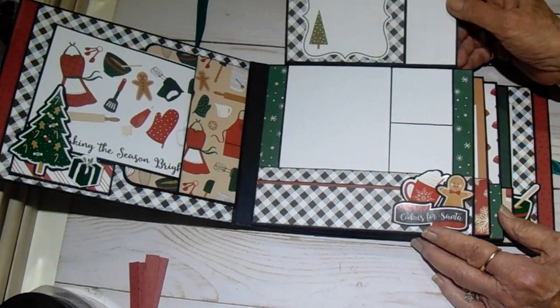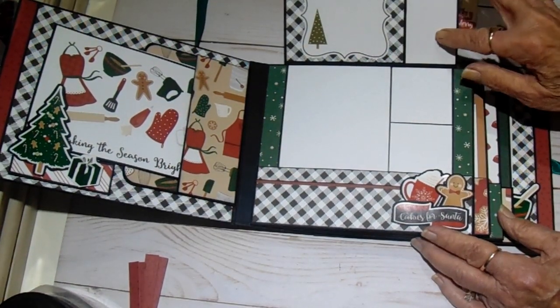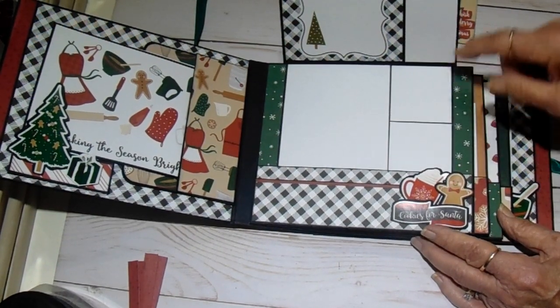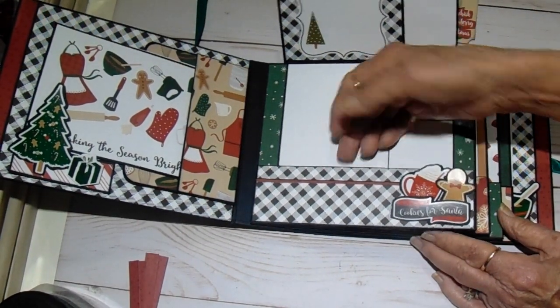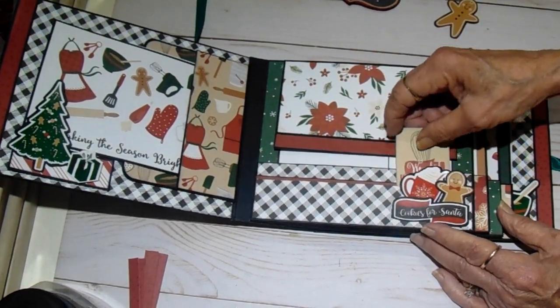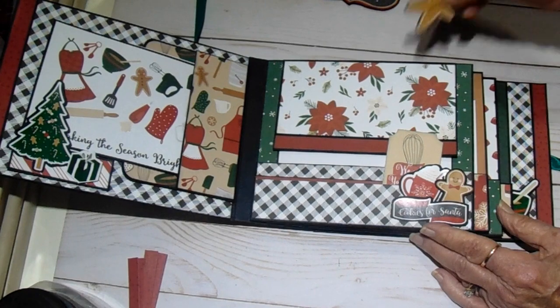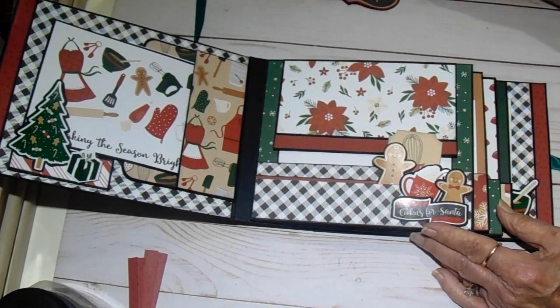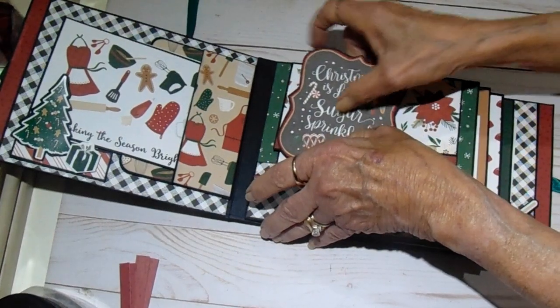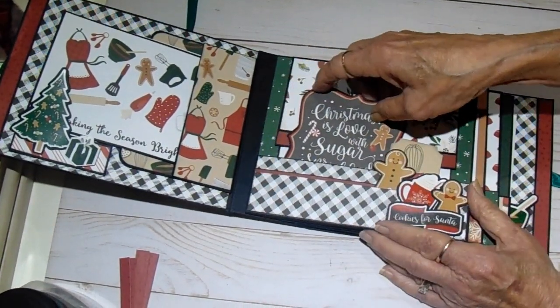You lift a little flap and you have more places for photos or journaling, and then additional places here. These will also hold the recipe cards. So this can go back in this little pocket with a gingerbread man, and this guy can go over here.